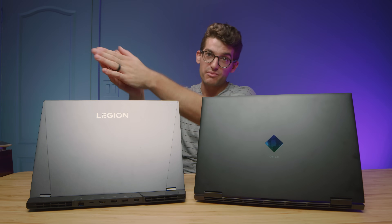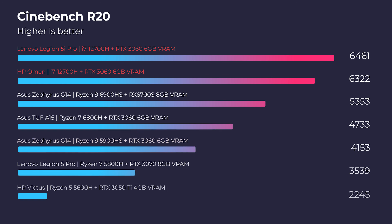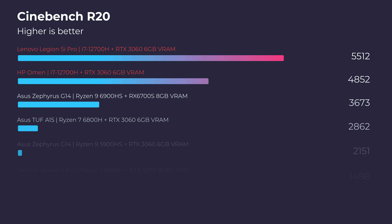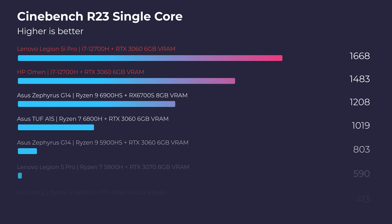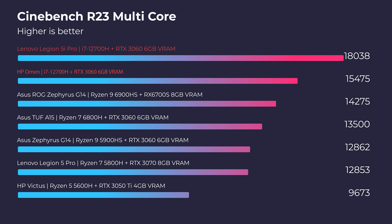Let's jump into the performance section, starting with Cinebench R20, R23, Geekbench Single Core, and Multi-Core. The Legion 5i Pro stands out in Cinebench, while the HP Omen stands out in Geekbench. So if you're a Geekbench lover you'll get the HP Omen, and if you're a Cinebench lover you'll get the Legion 5i Pro.